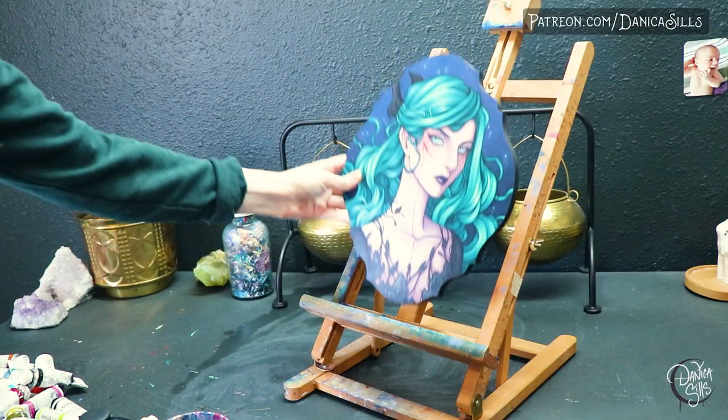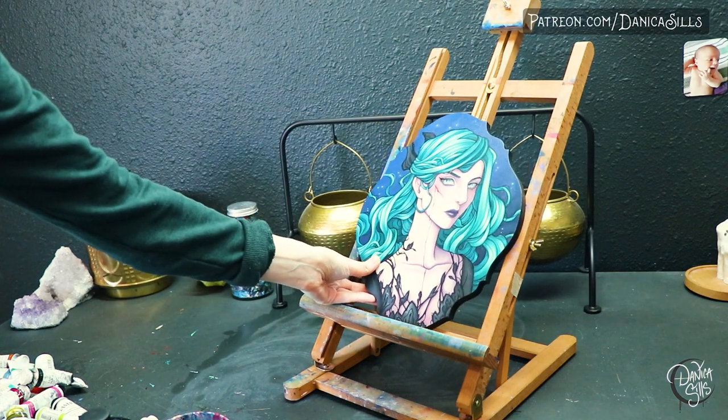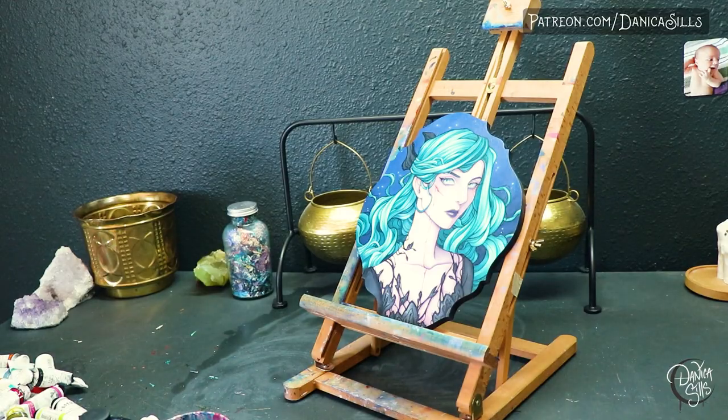The easel I use is just a tabletop easel. It goes as large as I've wanted to paint so far and also very small. It's easy and portable and I can move it out of the way easily, so I love it for starting out and until I get into really big paintings.